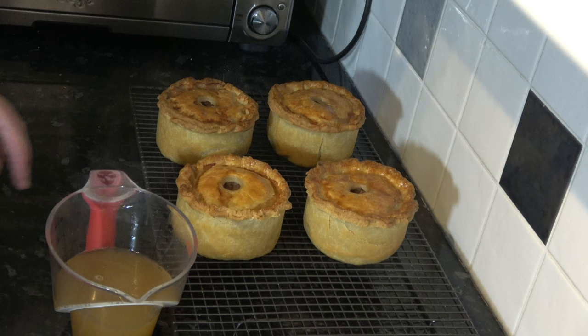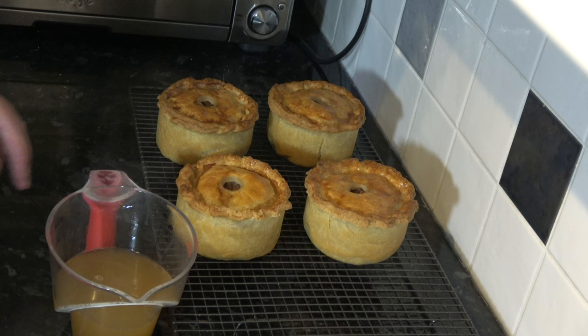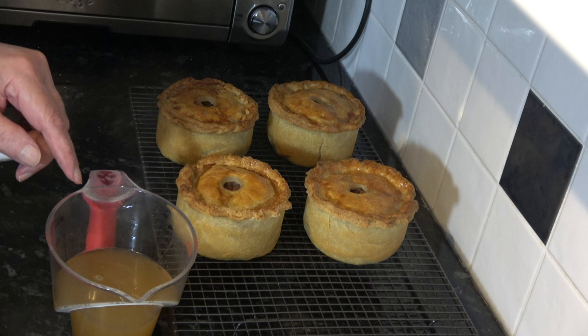I cooked my pork pies for 50 minutes and tested them with my thermometer - the temperature was already at 89 degrees celsius, so I knew they were cooked through. I took them out of the oven, left them for 15 minutes, then took them out of the tins and put them onto a wire rack. They've now been cooling for about another hour and 15 minutes. This is what they look like, and the last thing we need to do is put some jelly into them.